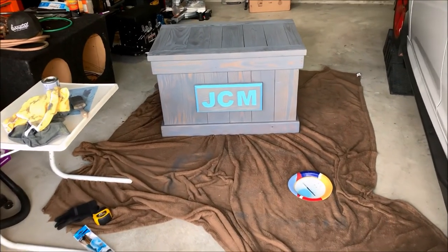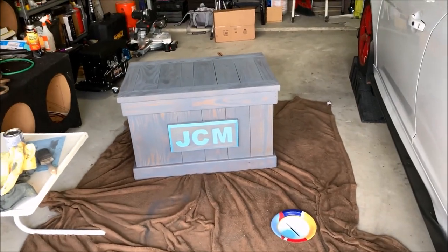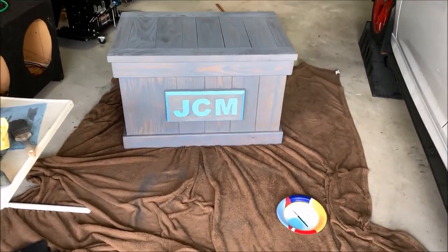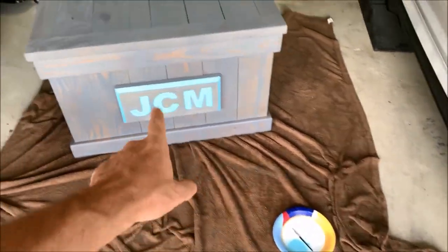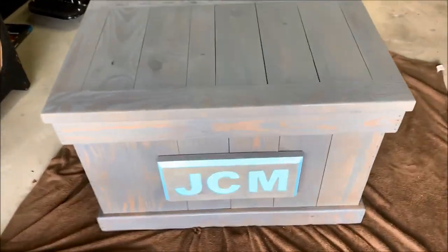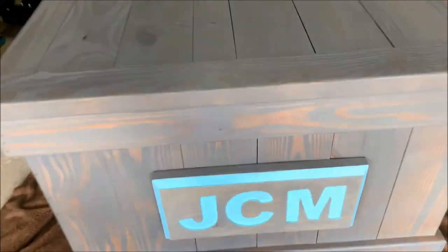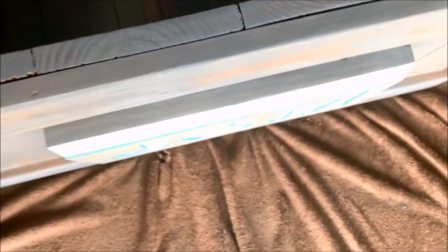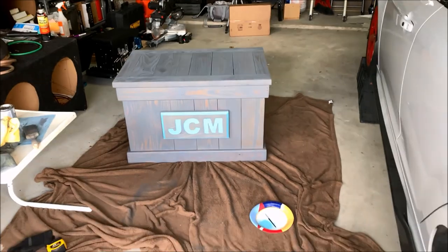Here it is, all finished up. I am so excited with how this came out — I just love how it looks. I did end up having to use a little paintbrush to touch up the letters after staining because some of the gray stain got onto the light aqua color. But one thing I love is that I mounted everything from the inside so you don't see any screw holes on the outside. It's literally four screws on the inside holding that little initial plate on. I'm just so stoked with how this turned out. I hope you guys enjoyed the video and I'll catch you next time.